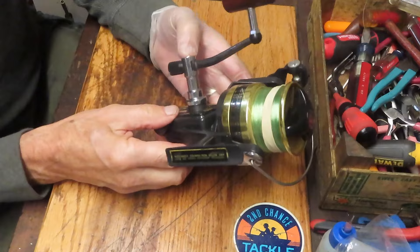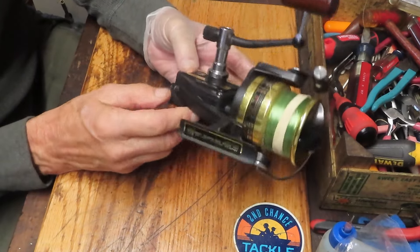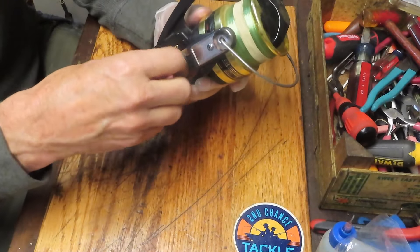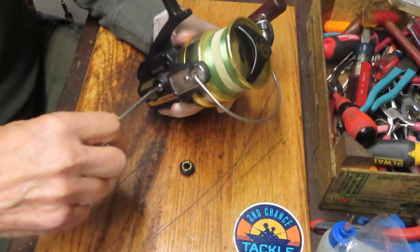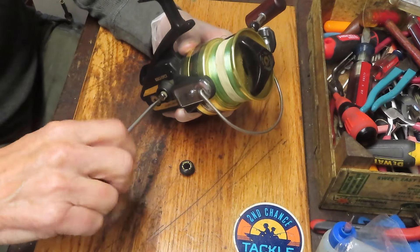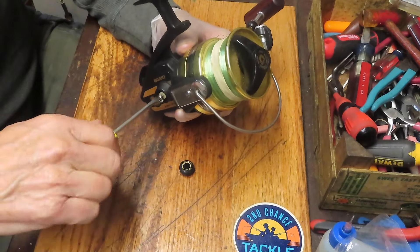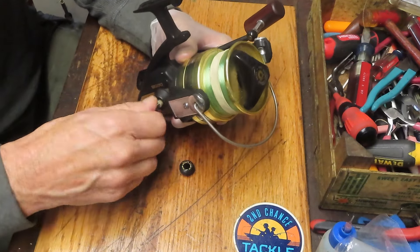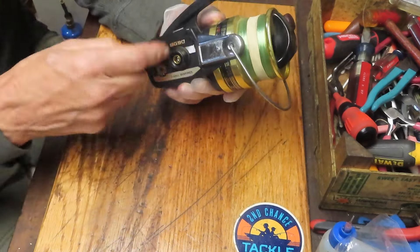We're going to start by taking off this reel. Because it has a cap here that's screwed in, sometimes we can make the mistake of thinking this is a reel where you turn the handle and remove the screw, but it's not. Daiwa has put a screw into a through shaft that goes right through the main gear. So if you were trying to turn this counterclockwise or clockwise to remove it, you could break that handle shaft or, worse, break the main gear. I would encourage you, if you don't know the reel, always check under that little cap before you go any further.